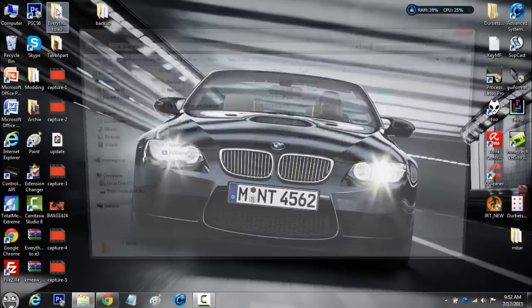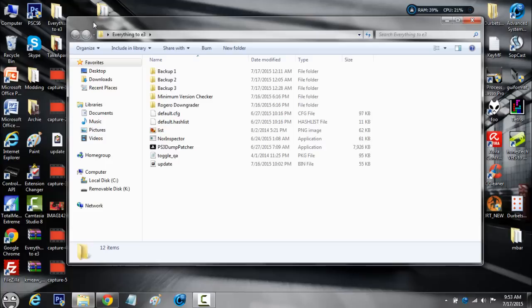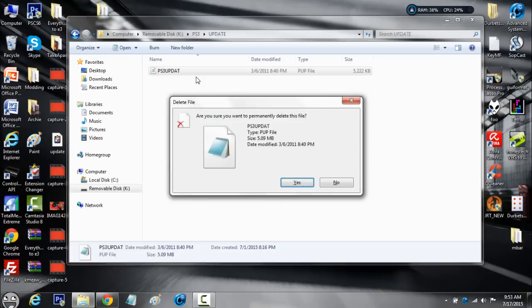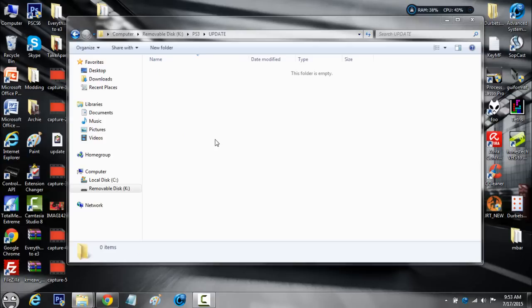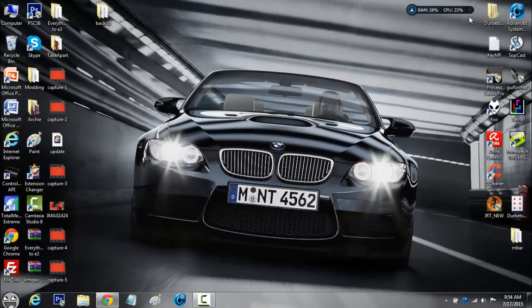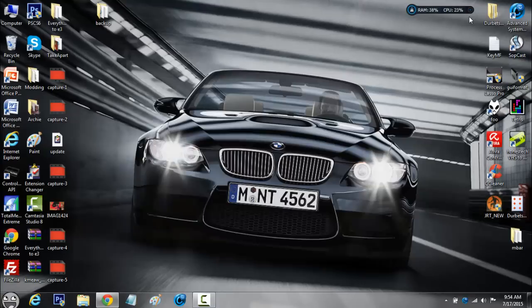Back at my computer — go inside the everything E3 folder and also plug in your USB, not the microSD but your actual physical USB or external hard drive. You'll find the Rogero downgrade folder with ps3update.pup. Right click and copy it, go into USB, go into PS3, go into UPDATE, delete the minimum version checker from before, and paste the Rogero downgrader.